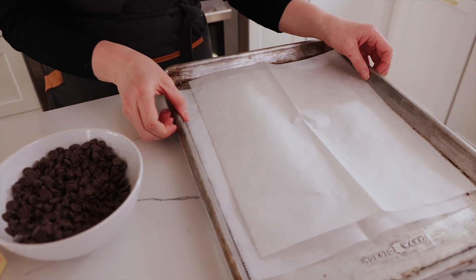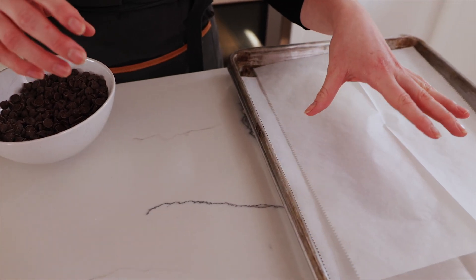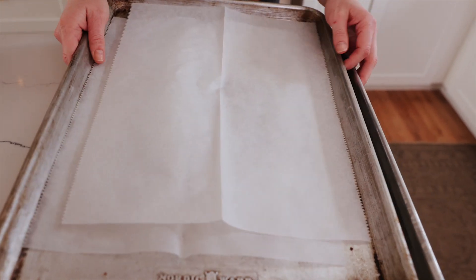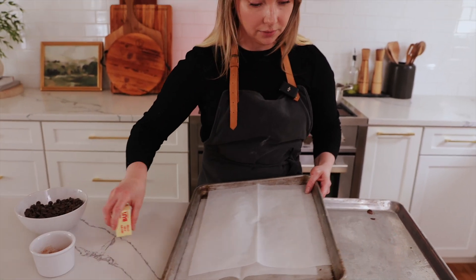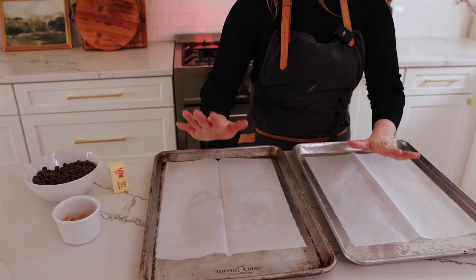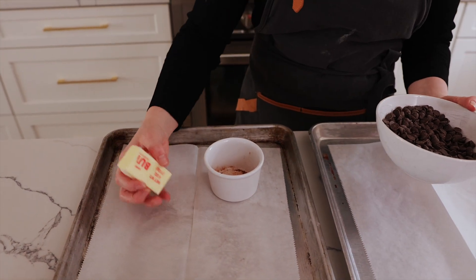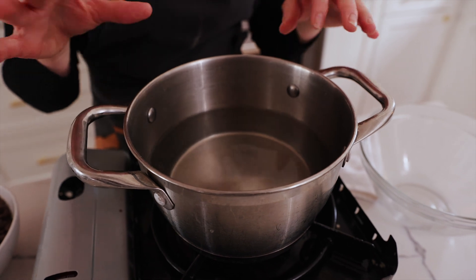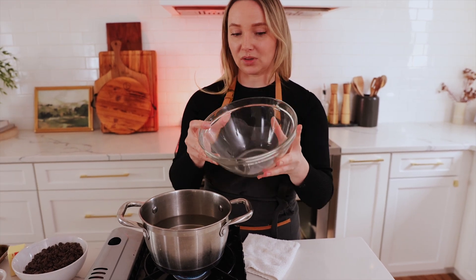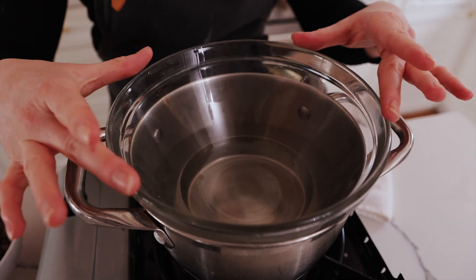You're going to want to prep two baking dishes and make sure you have parchment paper because this is where you're going to spread your chocolate. You're going to grab your chocolate, your butter, and your cinnamon. Fill a pot with water, put it on the stove and start heating it. Grab a glass bowl that is heat safe and place it into your water. You're going to start by heating up your bowl — this is when your chocolate will start going in.